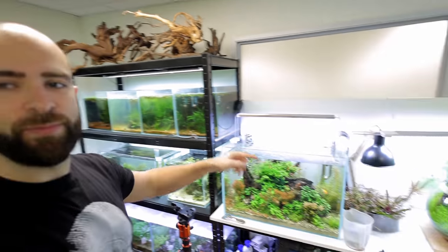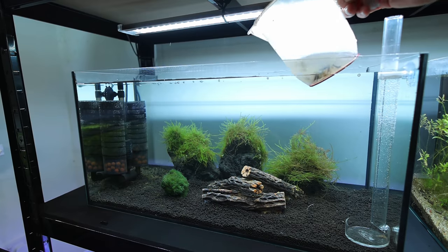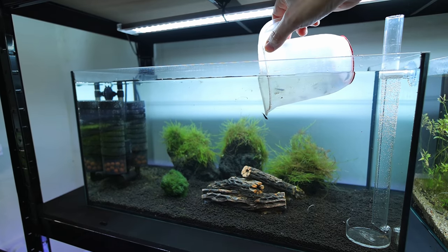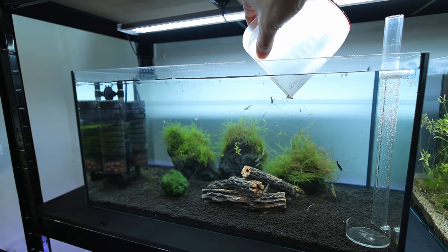There's only one thing to do — get the shrimp in. The room is heated to tropical temperatures, which means the water is now the same temperature as them, so there's no need to temperature-acclimate. I'm literally going to put them straight in. Enjoy your new home! There's loads of them.